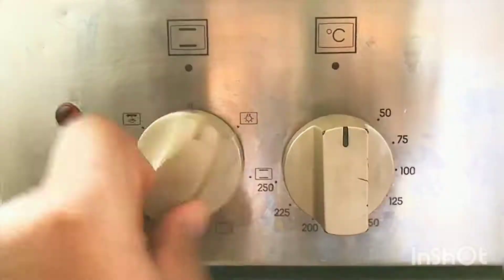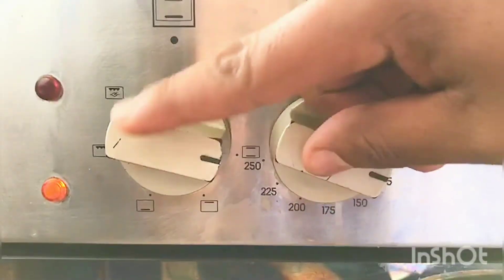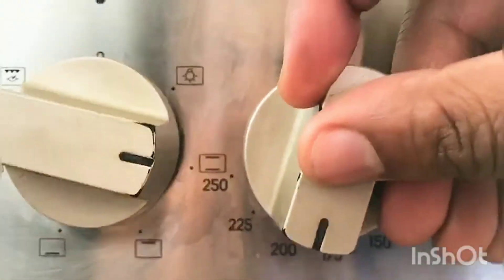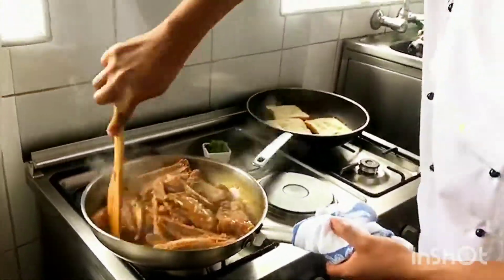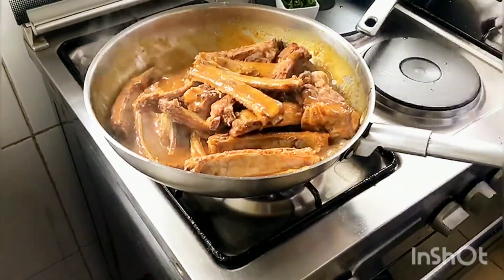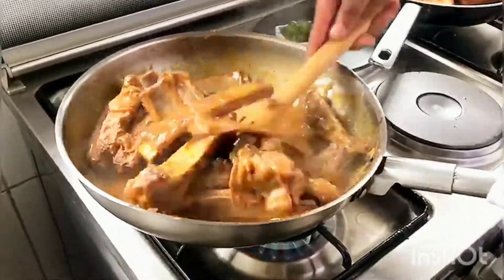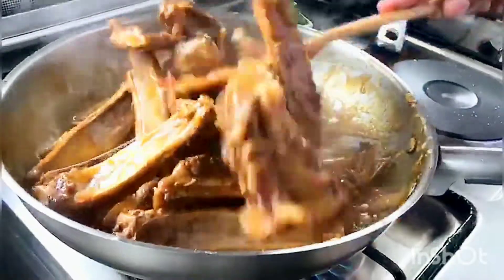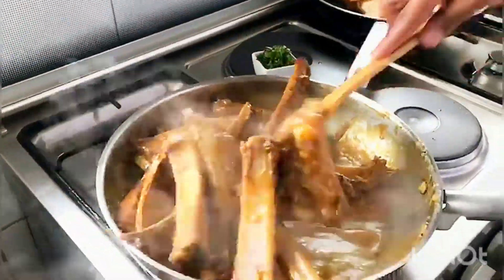Preheat your oven to 180 degrees centigrade. Mix your ribs evenly in the sauce.